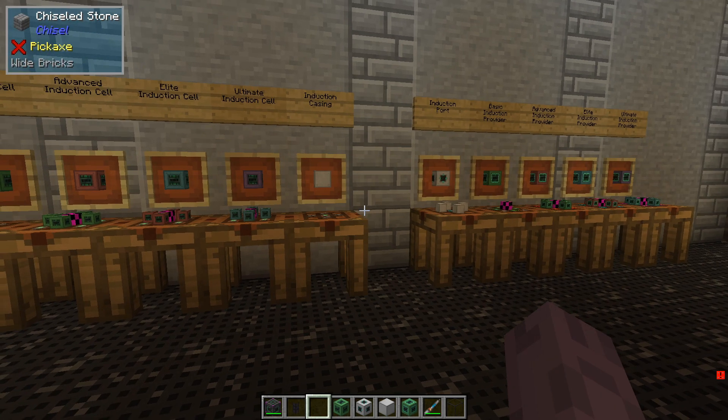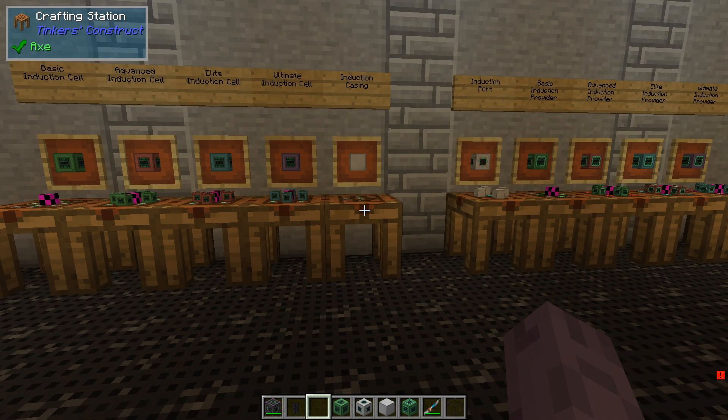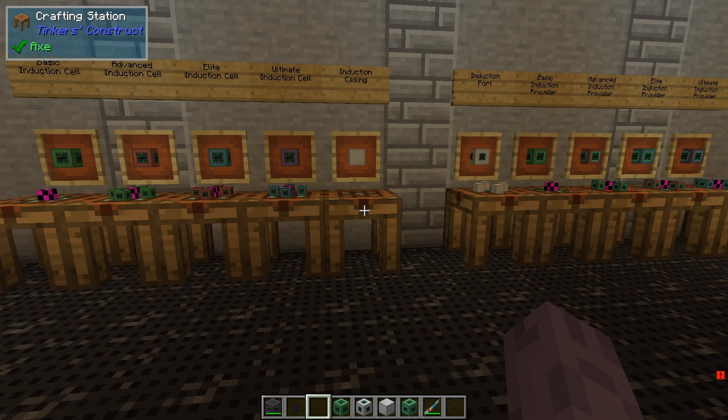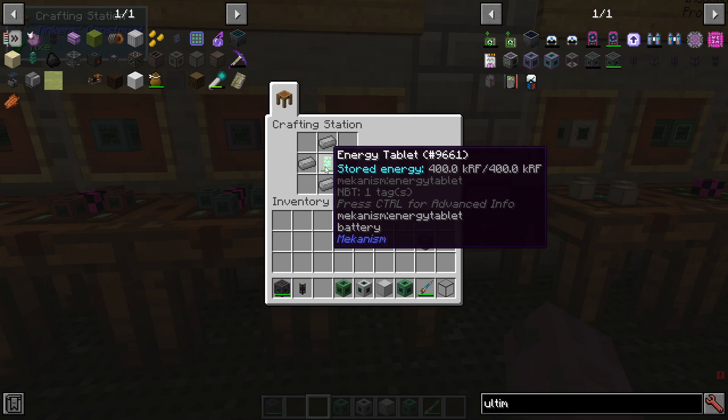The induction matrix is a multi-block structure capable of storing and receiving immense amounts of RF. It can range from somewhat expensive to ridiculously expensive depending on the components you use to construct it. The outer frame of our matrix can be made using inductive casing blocks made from steel and an energy tablet.